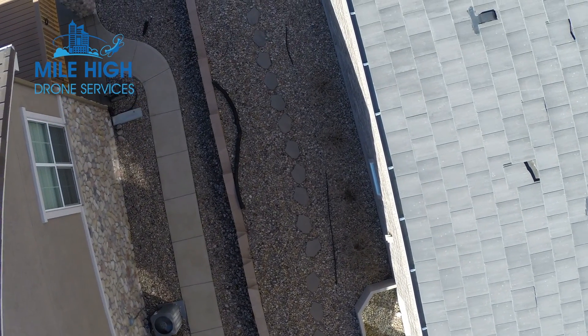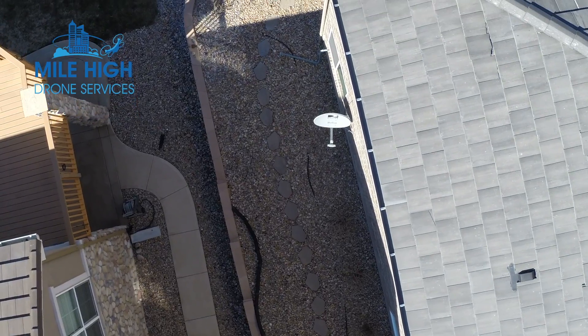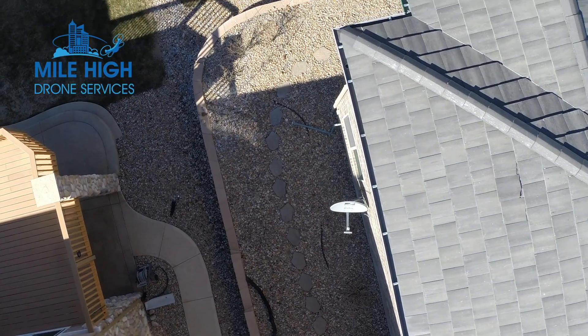So there's a broken tile right there. Another broken tile. Another broken tile.